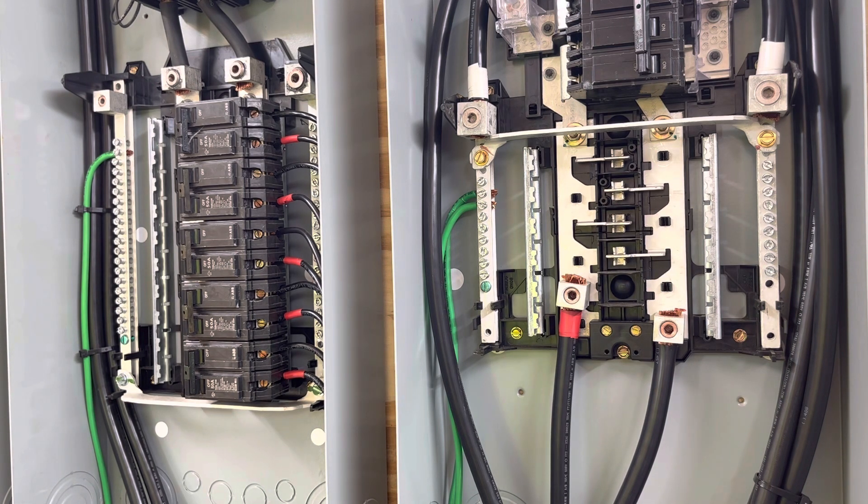The reason for that is when I'm in bypass mode, the grid is just passed straight through. Since my neutrals are both bonded to ground — because you have to have it that way to safely operate your house — I'm doing it through this isolation transformer, but they have to be bonded. So when I'm going through bypass mode, I have a reference to ground because of the grid-tied neutral. But when I'm in inverter mode, the grid is isolated. The neutral is isolated — the output of the inverter is isolated — so I don't have a reference to ground. In order to get that reference, I have to come through this isolation transformer, which I've shown in another video.